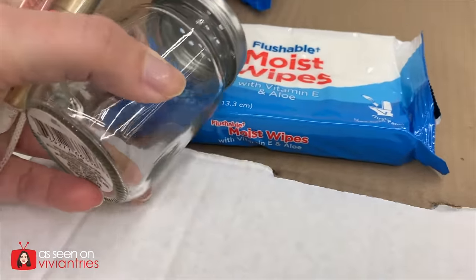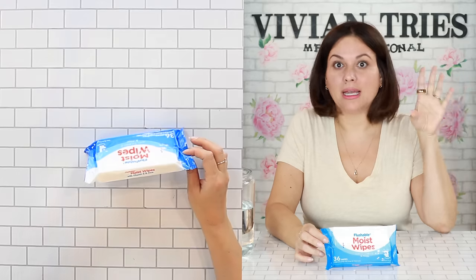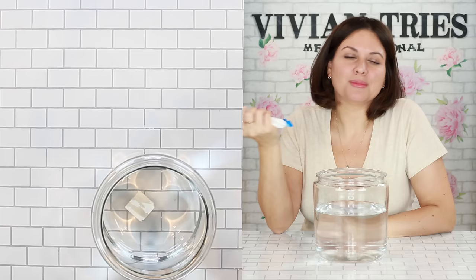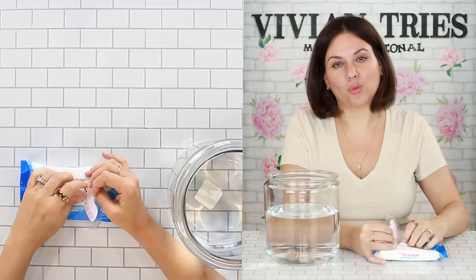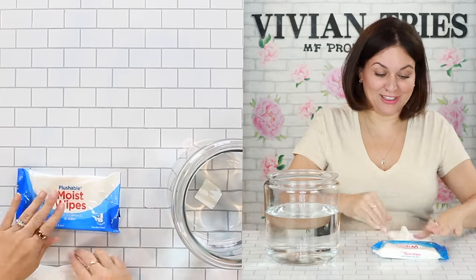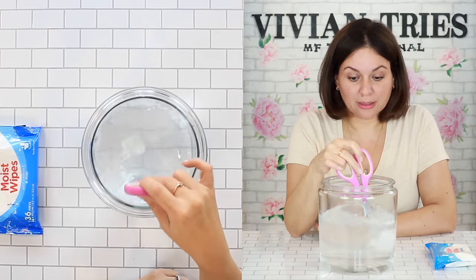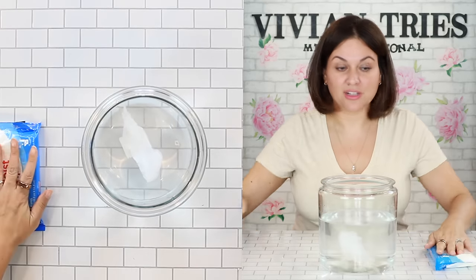Flushable moist wipes with vitamin E and aloe. Just immediately — don't. I've tested enough flushable wipes in the past that none of them, even the expensive ones, dissolve the way you think they're going to. Risking it means you clog it and a plumber's coming out. 36 wipes in here. Maybe for a vacation — I'm still saying don't flush it. Flush no more than one wipe at a time — there's the disclaimer. It smells very lovely, feels like the expensive stuff. We're going to check back on this in a few minutes — it is still intact after about 30 minutes in the water. Not even a little dissolved.